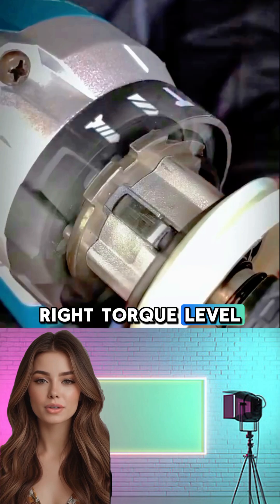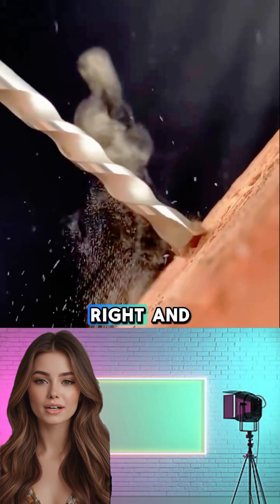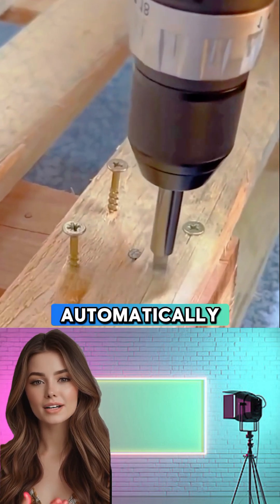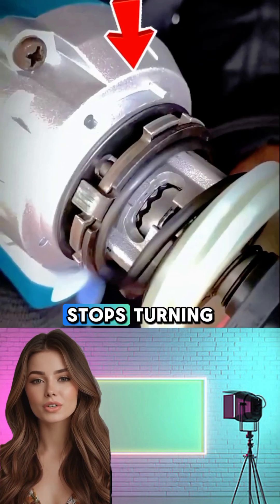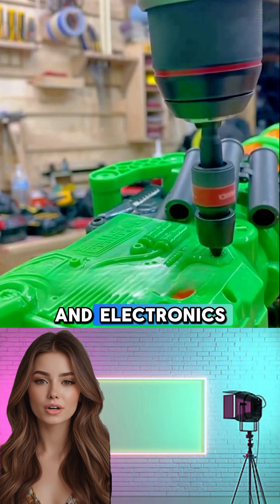Then dial in the right torque level. Too low and the screw won't seat properly. But get it just right, and the moment the screw is fully tightened, the clutch will slip automatically with a satisfying click. The motor keeps spinning, but the bit stops turning — saving your screw from damage.